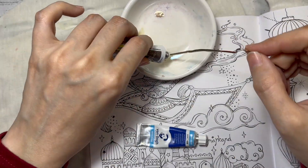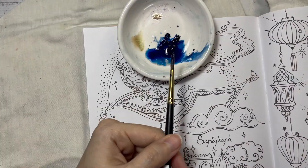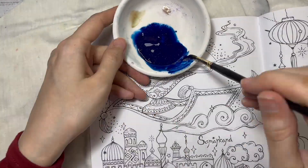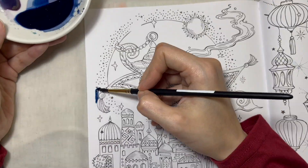Hi everyone, welcome back to my channel. This is Cami with you, and in today's video I wanted to share me coloring in this coloring book by Rita Berman — her Asian one. This is the page Samarkand.